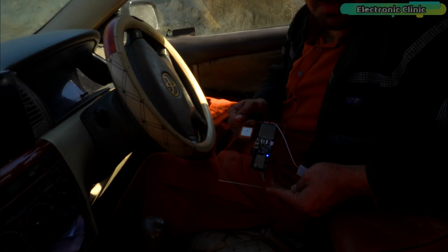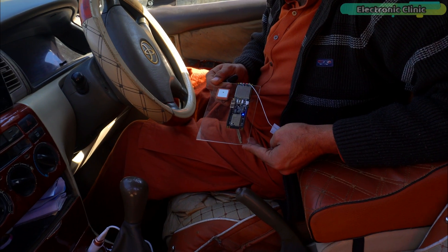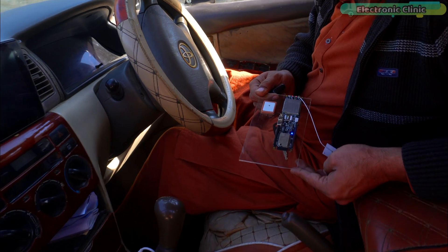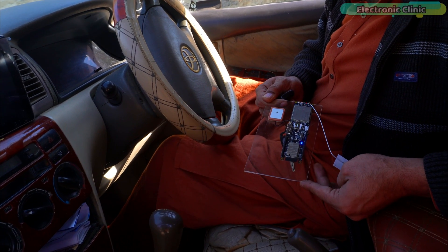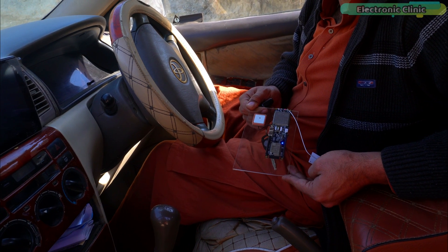I just tracked my car's location within a few minutes with such a high level of accuracy. If you also want to make such an amazing GPS tracker, you should definitely try the LilyGo SIM7600GH IoT development board.